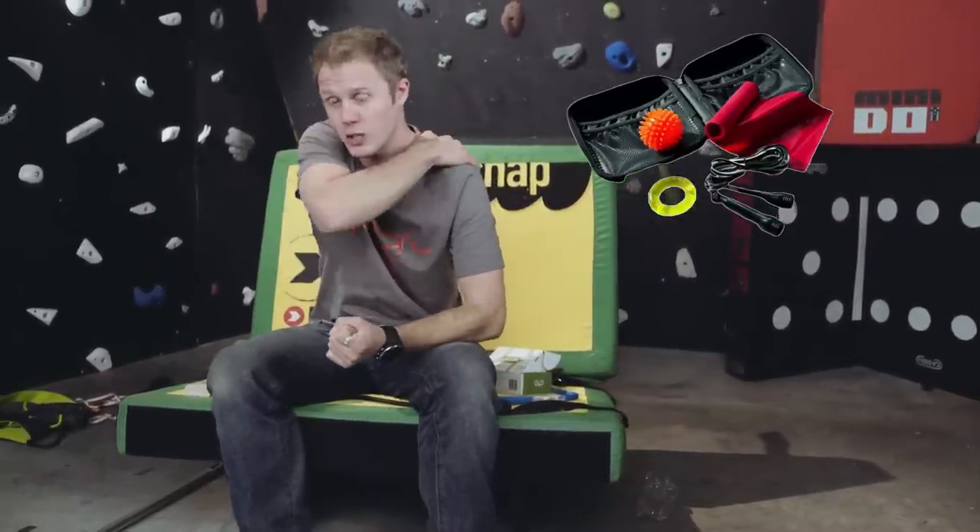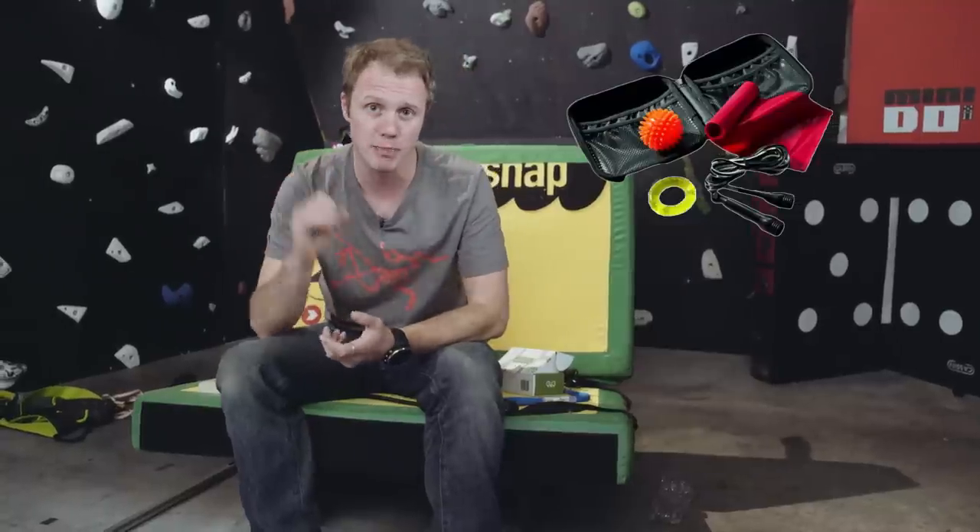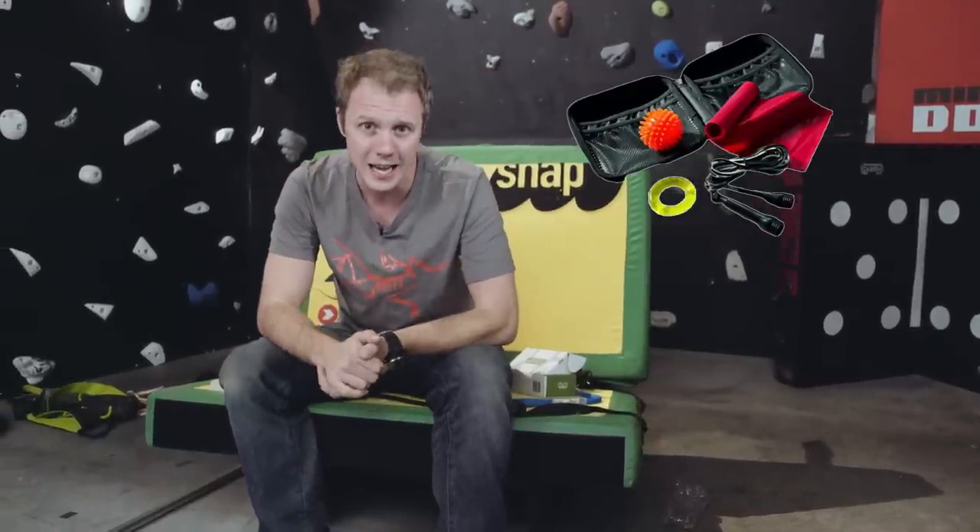Have a look at this Red Chilli Heat Up set. It comes as a little case and includes a skipping rope for skipping, a rubber ring that you can use to massage your forearm to get your grip muscles working, a resistance band for your shoulders and back muscles, and a little massage ball to work out all those kinks. It's a cool little set and would actually make a great present for someone — or you could just buy it for yourself.